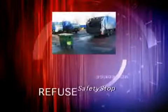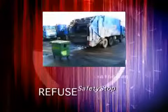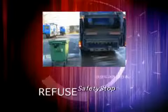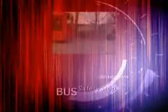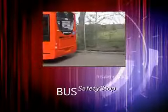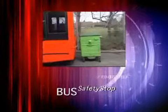For refuse collection vehicles, the system is designed to protect workforce and public alike, with an optional override button. Detection to the side of the vehicle is kept to a minimum. The bus safety system is ideal for public carriage vehicles. When working in confined garages and busy public areas, there is also an optional override button.